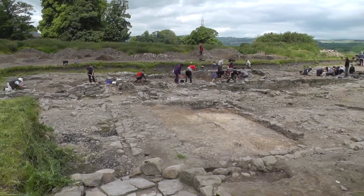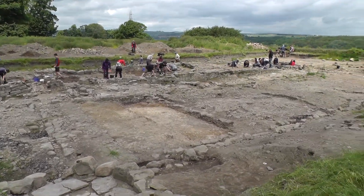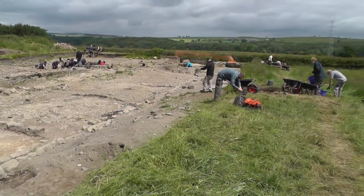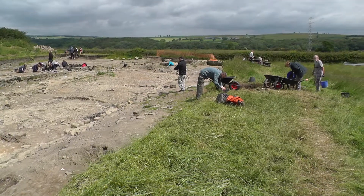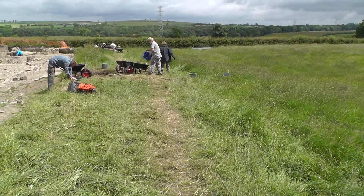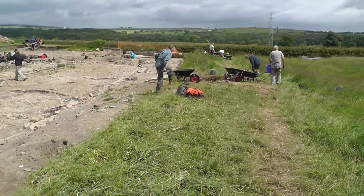This is our Trench 1 and this is where we're excavating part of a Roman barrack. We're in the inside of the Roman fort and over in the far corner there, that's a corner of the fort itself, and you can just about see the ramparts and the ditch on the other side which form the boundary of the fort here.